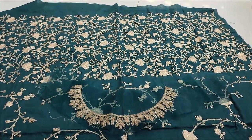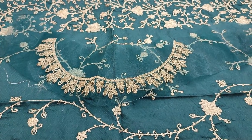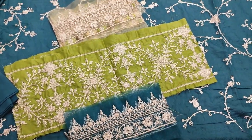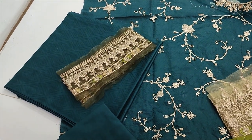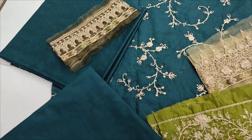Embroidered body work. The fabric is the product — self print, with embroidered detailing throughout.